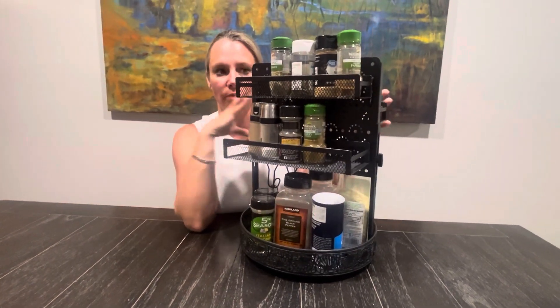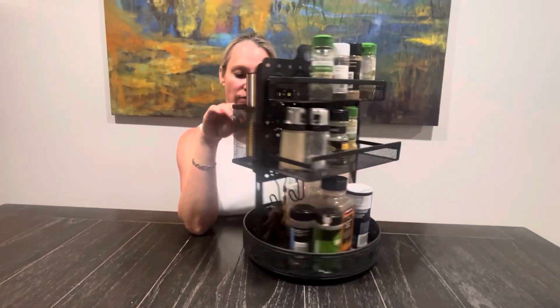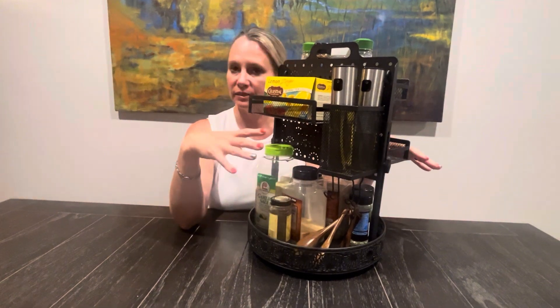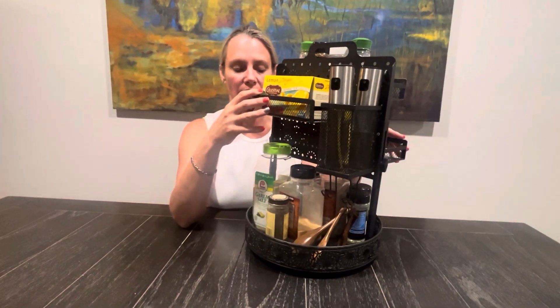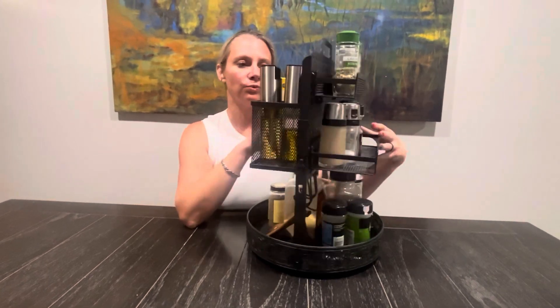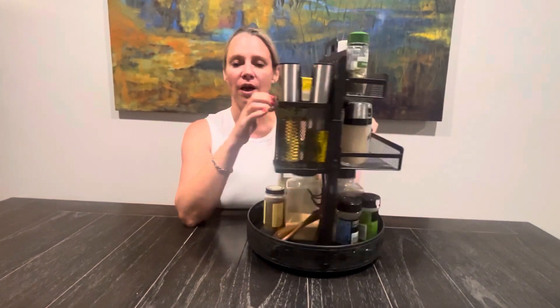You've got lots of baskets to put whatever it is that you need. You can have all of your spices and everything in one place — really convenient. It fits really well on the countertop.